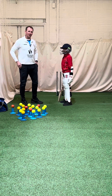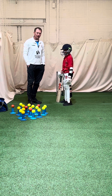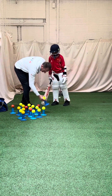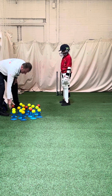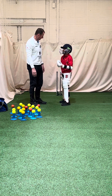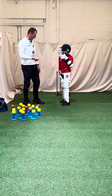Hi guys, Baddon here from Pro Cricket Academies. I've got Adavan and we're going to look at the sweep shot today and I'm going to show you how we progress the sweep. Who do we play the sweep shot to generally? The spinners. Modern day cricket, you often see players now also sweeping the seamers and the fast bowlers, but we're going to focus on sweeping the spinners.